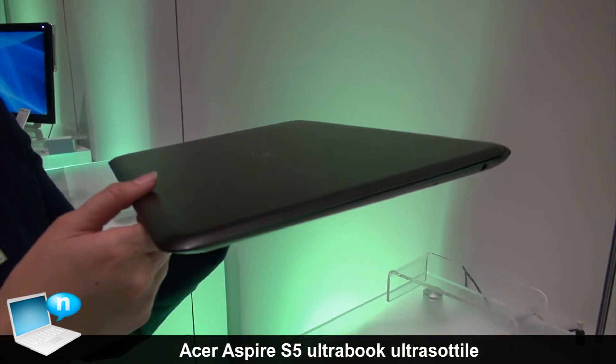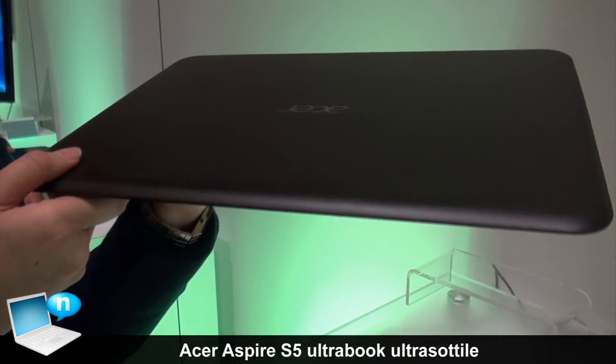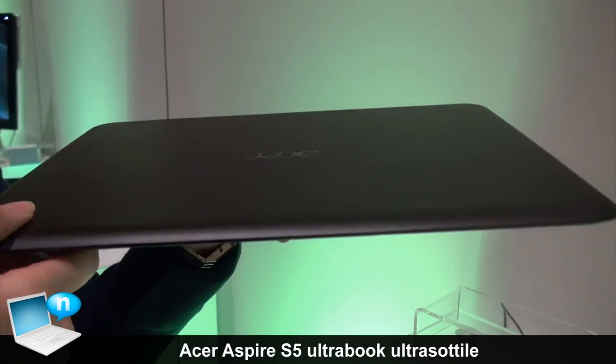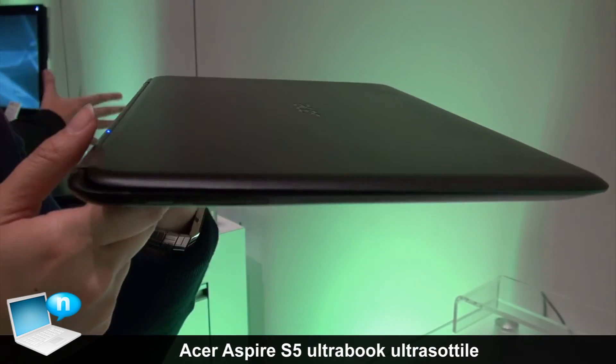It's designed with a Razor Edge concept. As you can see on the side, it's very clean and very slim. There are no I/O ports on the side.